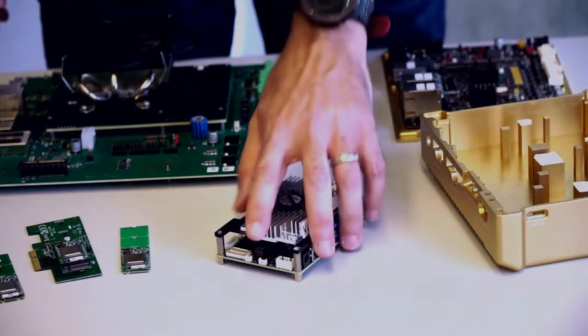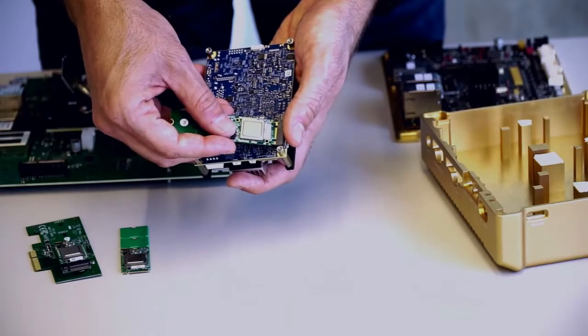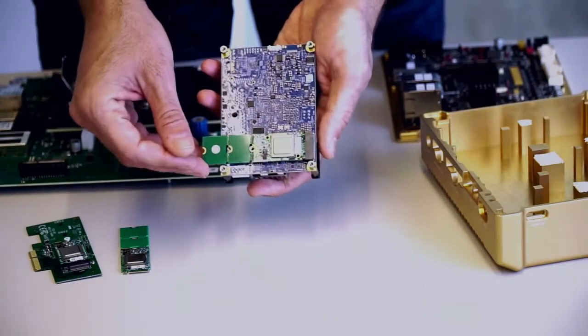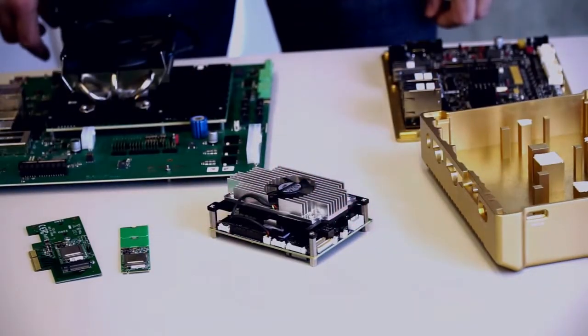Last but not least, for this SBC we have a different connector. It's a big key M.2, and for this we have the G plus M of K module that fits in with full software compatibility.